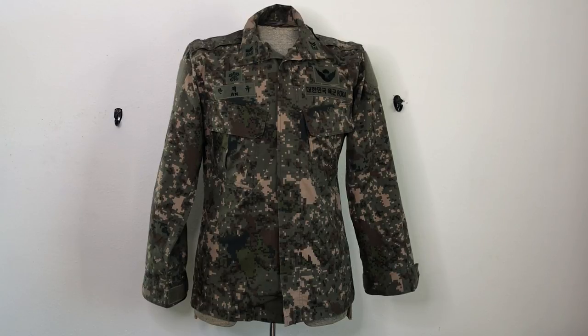It's a pretty simple pattern, following the pixelated trend — the turn-of-the-millennium kind of fad from the early 2000s. Everybody went to digital stuff, but some people can pull it off, some people can't. UCP being the prime example. But this looks like a pretty decent pattern.